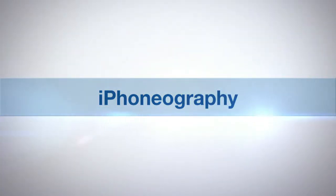AdoramaTV presents iPhonography with Nikki Festero. Let me introduce you to our model Ivor.